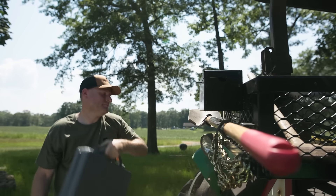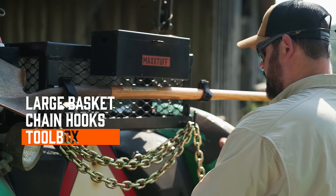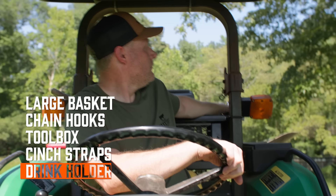In addition to its large, easy-to-organize basket, the ROPSRIDER Tractor Basket also features two sets of chain hooks, a small toolbox, as well as cinch straps for transporting long-handled tools. The built-in cup holder ensures you've always got a drink handy on those hot days.